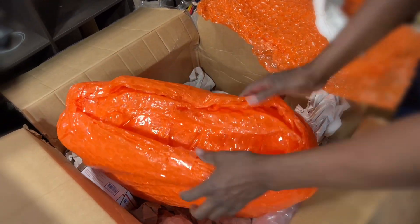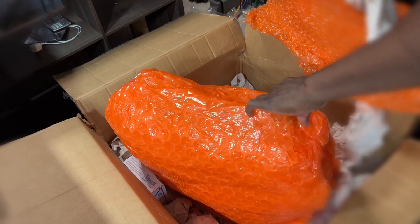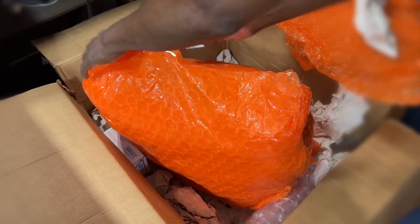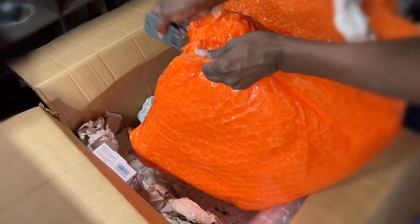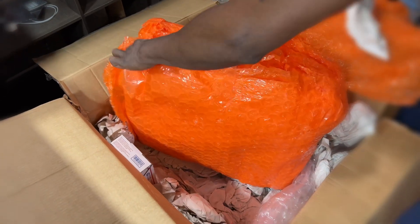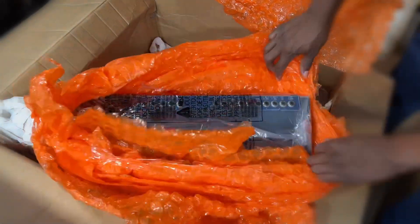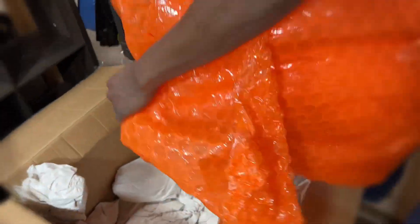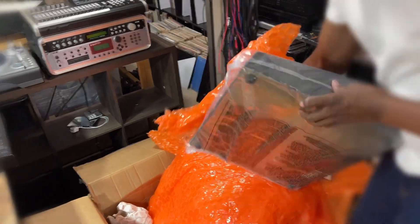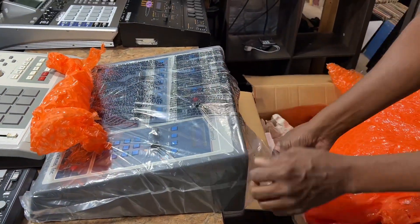This is how I sent it to Bruce — a lot of layers of bubble wrap. This is how I used it to get the holes.